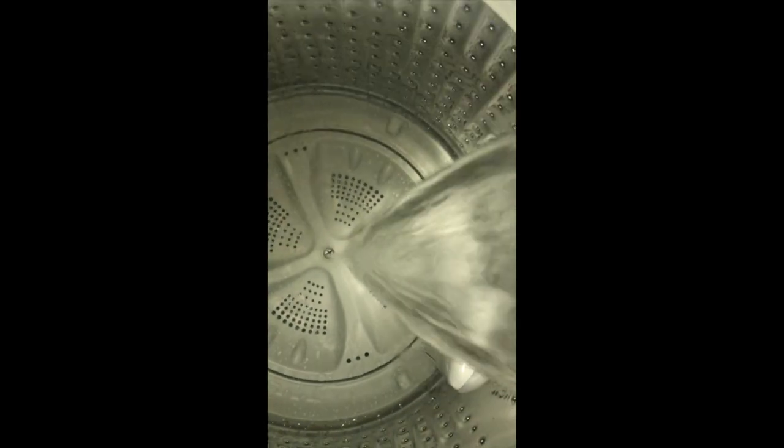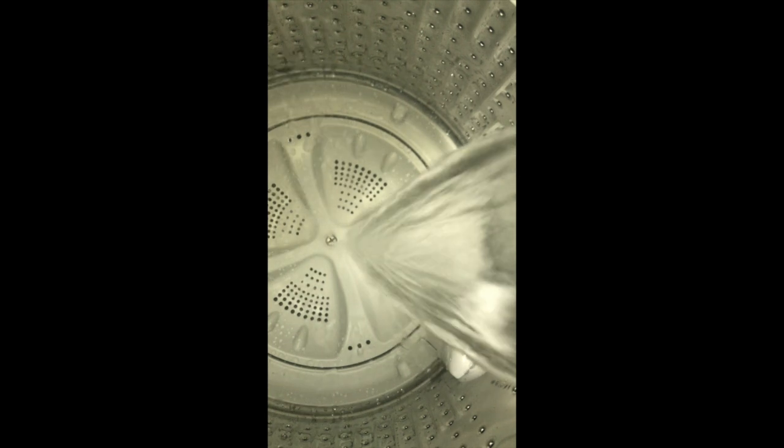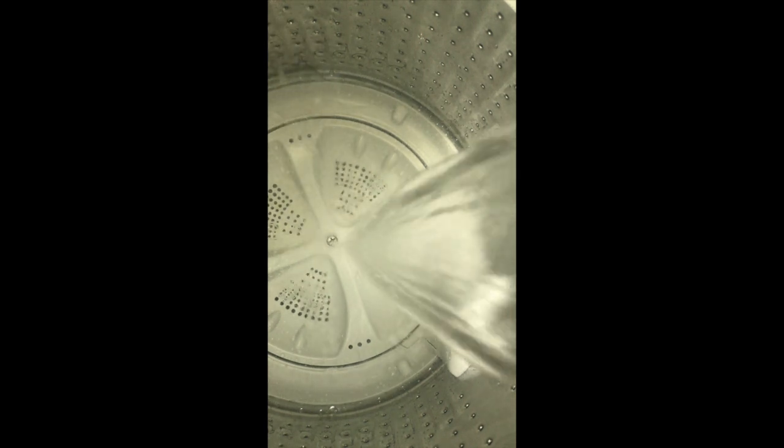As you can see, the water's pouring in. Sorry if everything looks a little green — it's just recording through the plastic lid, so it might not look very good. If you don't want to see the whole cycle you can skip this part, but I'm just showing it since it's small — why not? It's filling up.